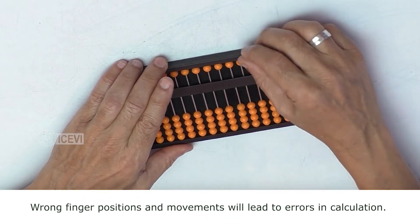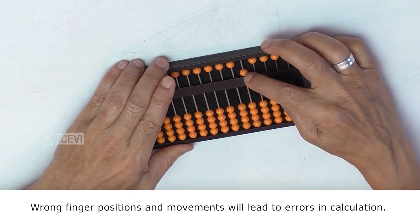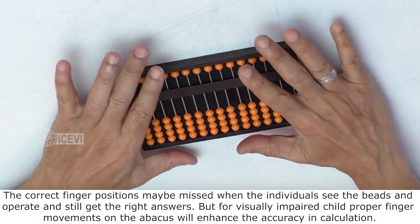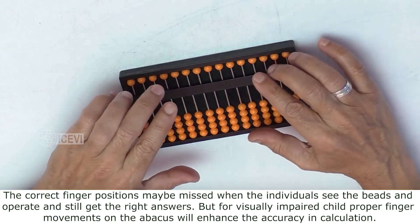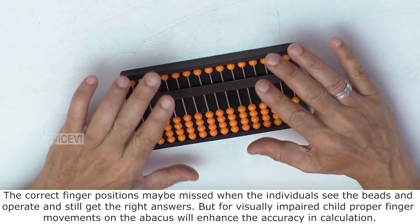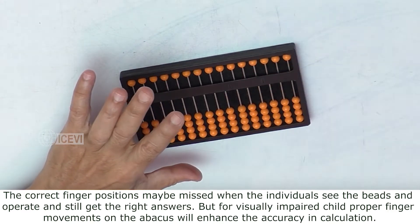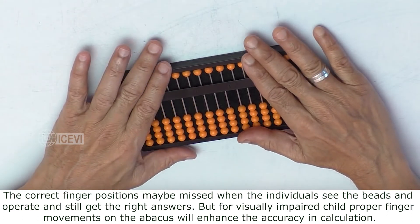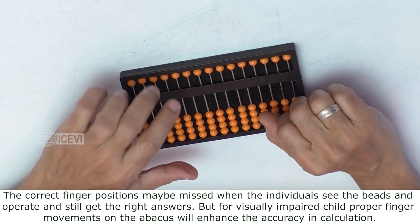Wrong finger positions and movements will lead to errors in calculation. The correct finger positions may be missed when individuals see the beads and operate and still get the right answers, but for a visually impaired child, proper finger movements on the Abacus will enhance the accuracy in calculation.